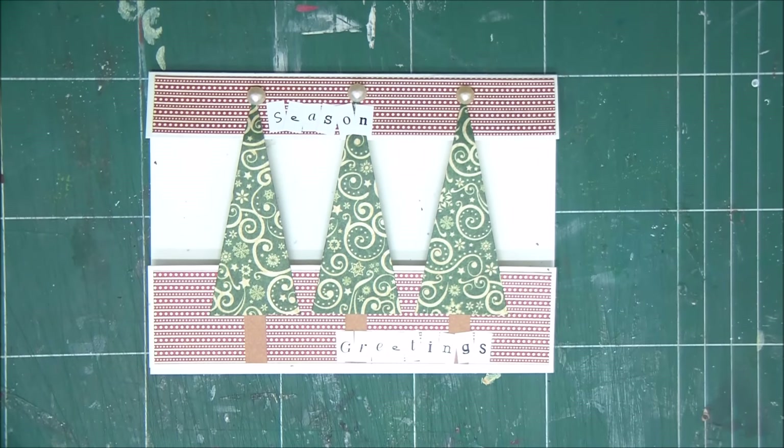Thank you very much for watching. Make sure to tune in daily because we have twelve cards of Christmas — a new card every day. This is already halfway through, and I'll see you all tomorrow!